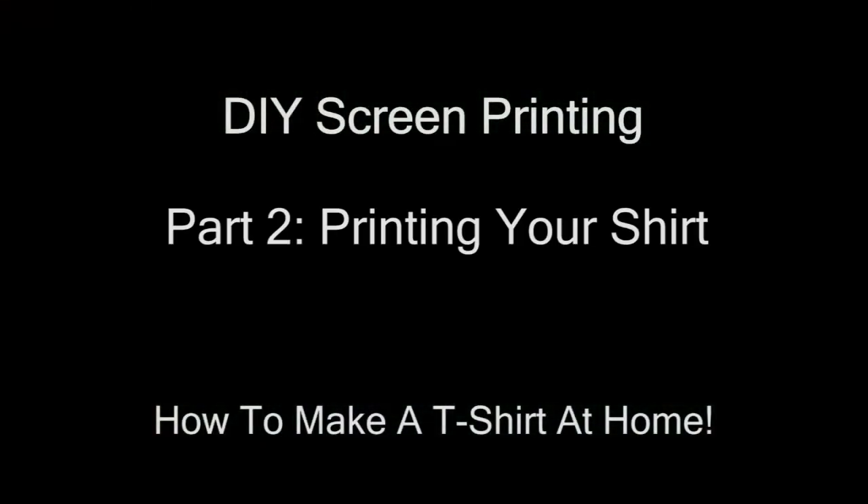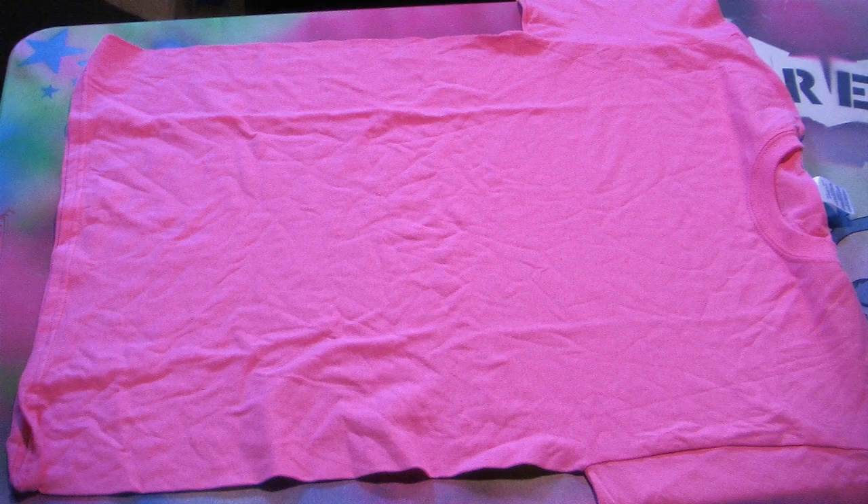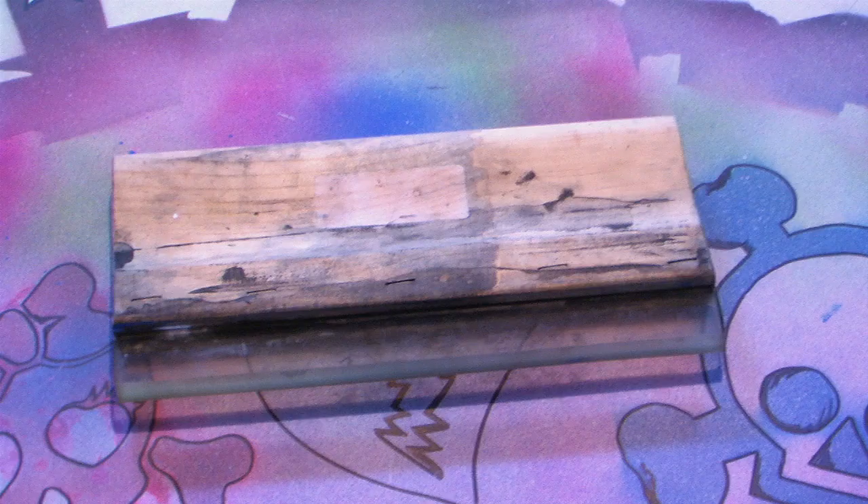Part 2: Printing Your Shirt. Here's a list of things you'll need for this step: masking tape, fabric ink, a blank shirt, a hair dryer, a sheet of paper — a large piece is better if possible — an iron, and a squeegee, which you can find at most art supply stores.